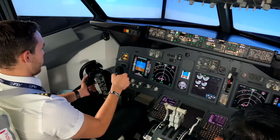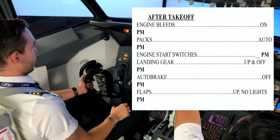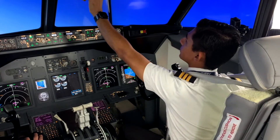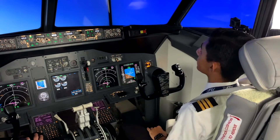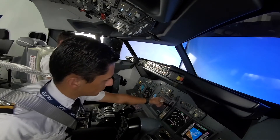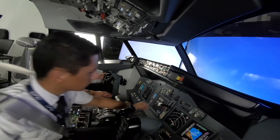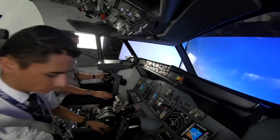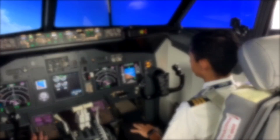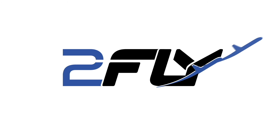Flaps up, no light. After takeoff checklist. Flaps up. After takeoff checklist complete.